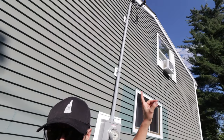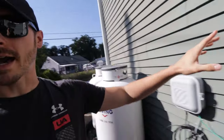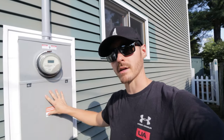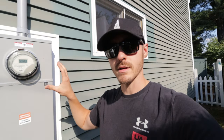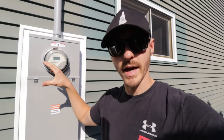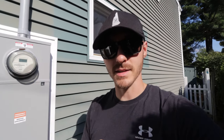Welcome back to Down the Frame. Today we are working on this service. I'm going to show you step by step how to install this, all the documentation that I use, as well as any tips and tricks from code, tools, or whatever to get this done. This is an exterior panel and it ended up converting the main panel in my house into a sub panel. This is a long video with a lot of detail, so grab a snack, hit the subscribe button, hit that like button, and let's get down the frame.